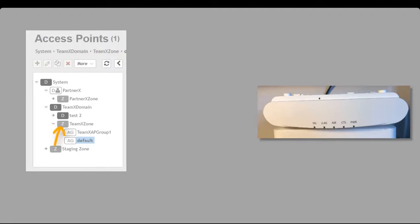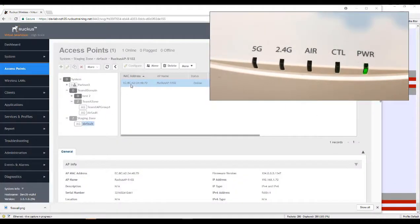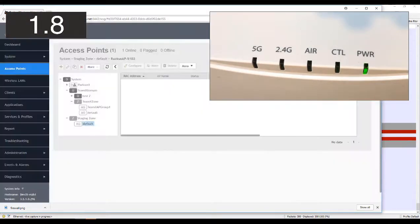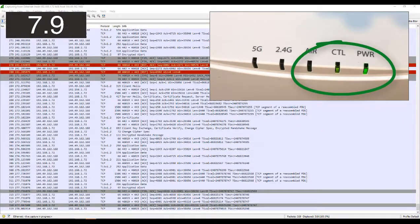We now need to move the access point from the staging zone to its target zone, and we'll use the LED lights on the front of the access point to understand what's happening. We select the zone and access point group — in this case the default access point group — click OK and confirm. As soon as we do that, we see traffic in Wireshark and the control light on the access point goes green because we have communication.